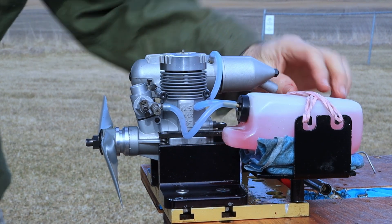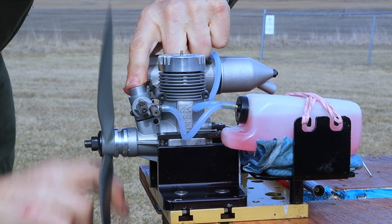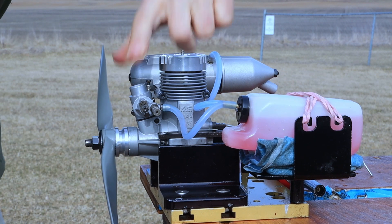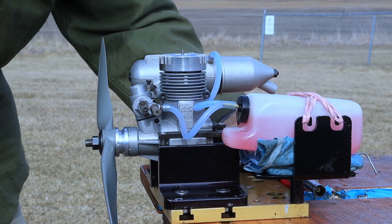Let's see how it takes a prime — I'm sure it'll take a prime quite well. Looks like it primed. We'll see.